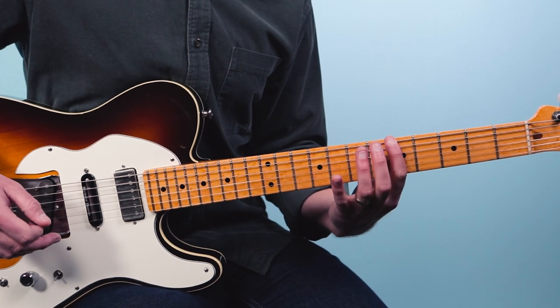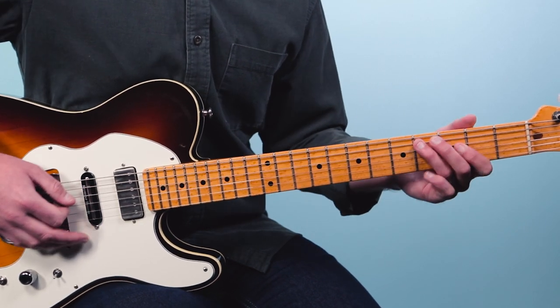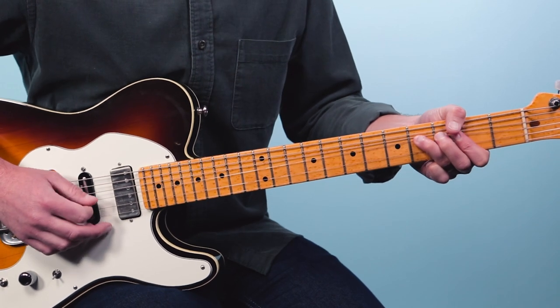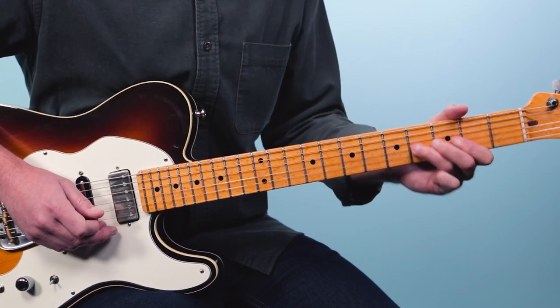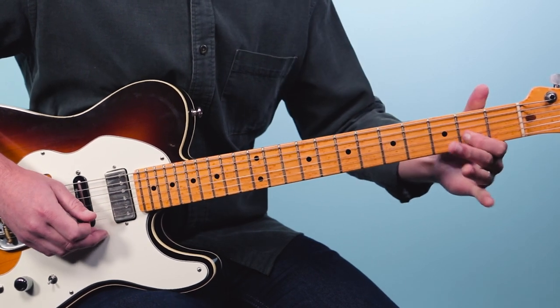Now what you can try to sweeten this up a little bit is take that scale and move it down — instead of starting on the fifth fret, start it on the second fret. This is going to give you an F sharp minor blues, or minor pentatonic. Let's listen to what that sounds like over the rhythm. So it has a sweeter sound.